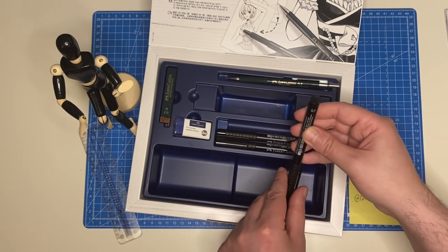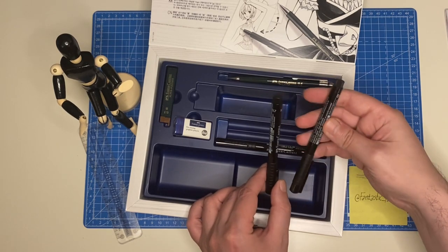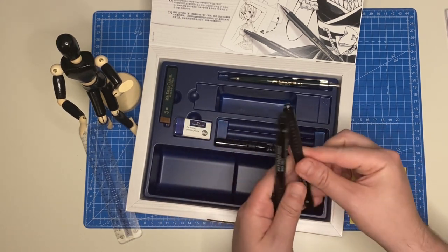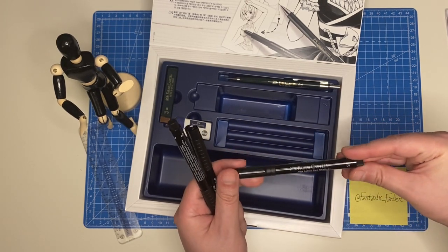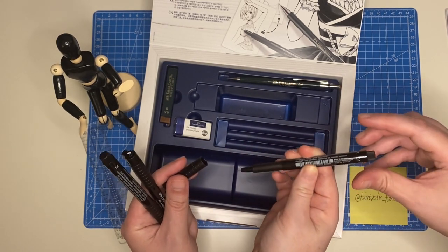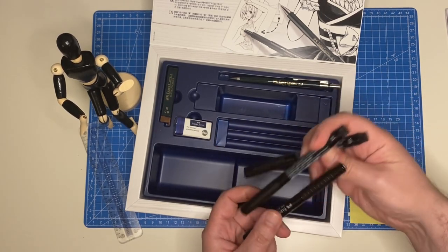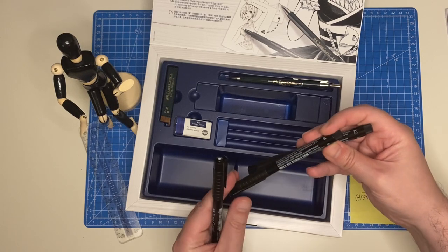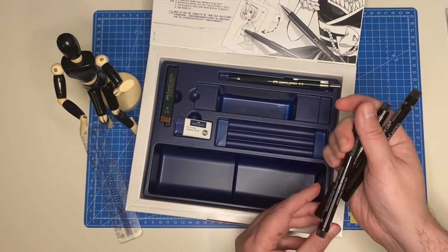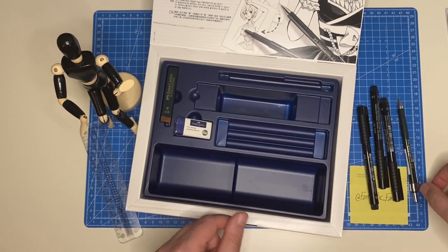The Pit Artist Pens come in several sizes. You get a 0.07, which is a small fine liner; an XS which is 0.1 — very thin for fine details; a B which is a brush pen; and an M which is medium for average work. So you have a fat pen for outlines, medium for general use, and fine ones for details — giving you lots of versatility in your line work.